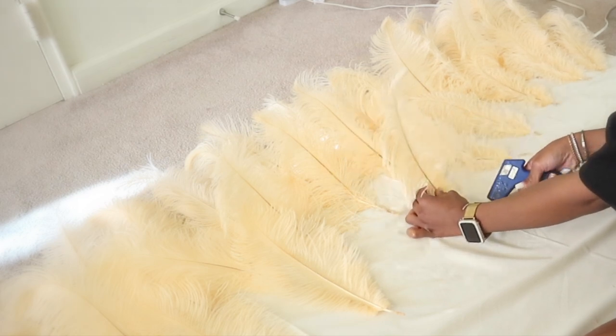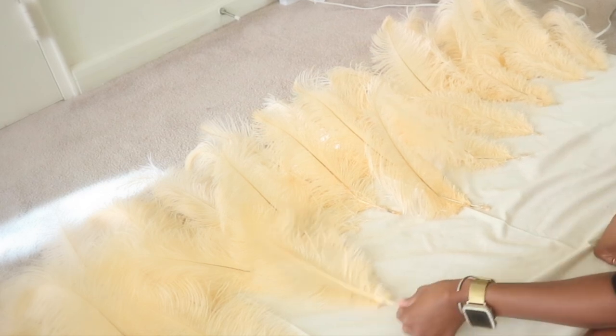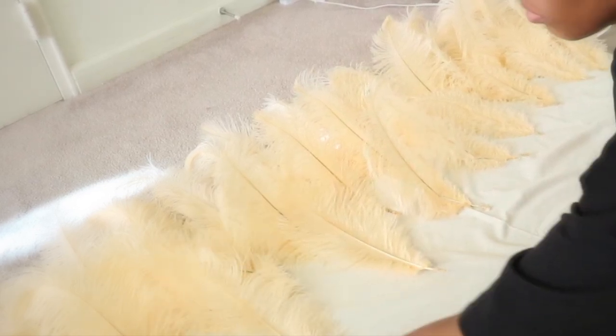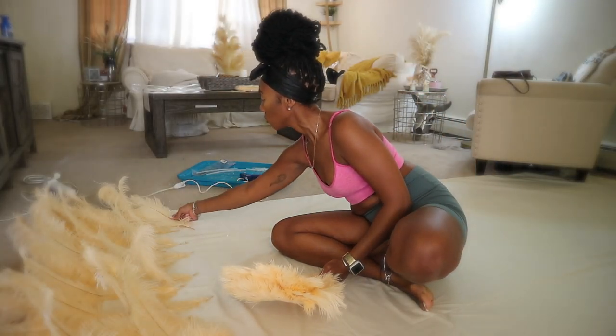I quickly realized that folding the feather stem so that the feather folds over helped me achieve a look that was more full. It gave the feathers and the wall altogether more body and prevented the feathers from looking so stiff.